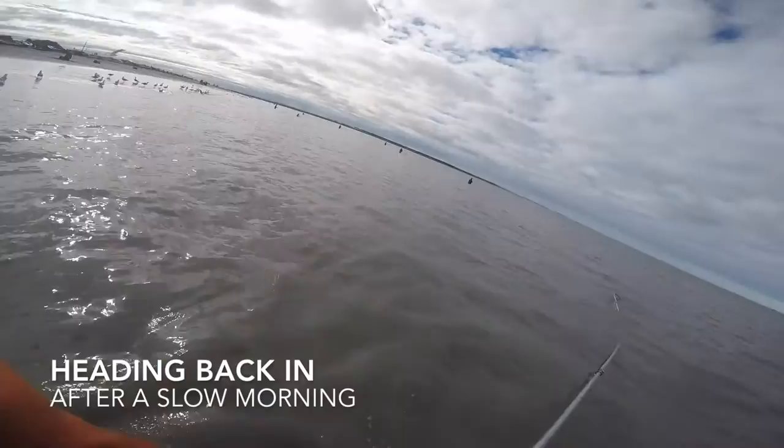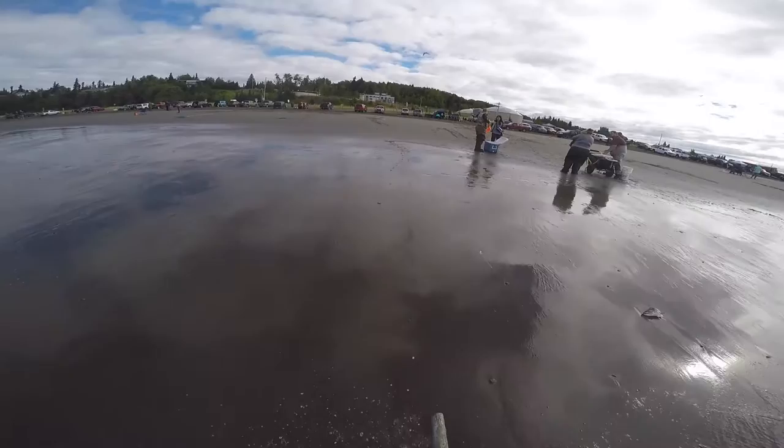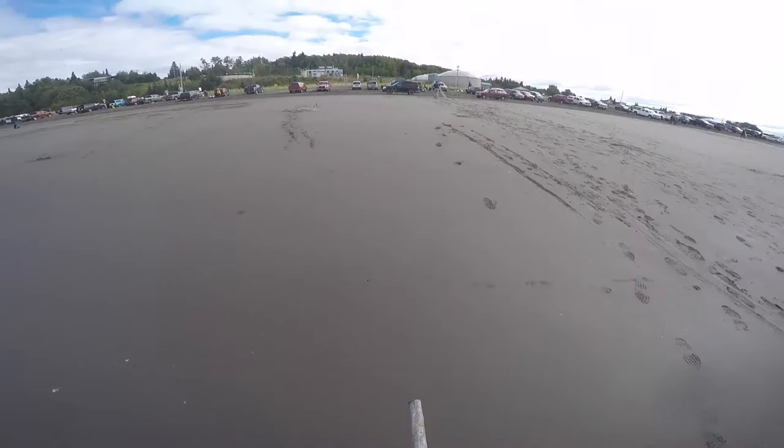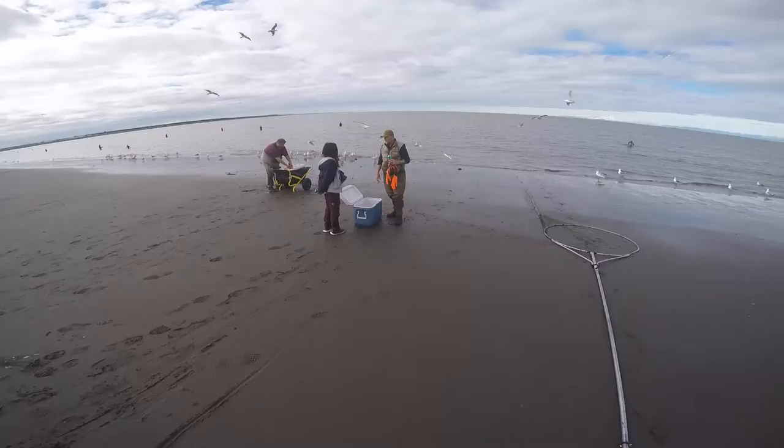We like to refer to dip netting as production fishing. On a good day, it's as simple as dipping a big circular net into the water and before you know it you're gonna pull out a bunch of salmon. It's a damn good time. Well, we certainly didn't crush it but we caught a few nice fish. We were happy not to go home empty-handed. It's been a tough year — hopefully next year is a little bit better.